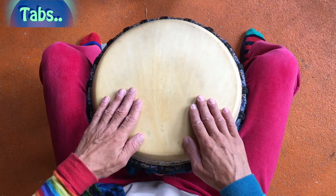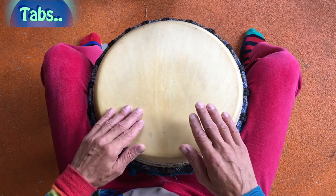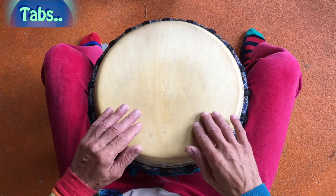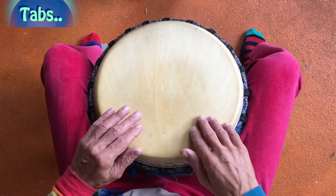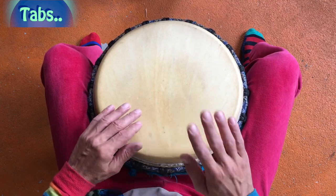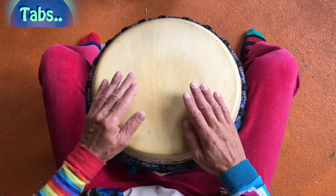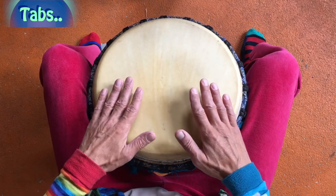Zum Beispiel, ich mache es mal langsam. Also wir haben Tabs. Und jetzt mache ich mal mit meiner Haupthand. Vielleicht könnt ihr beginnen, ein einfaches Grundmuster erstmal zu üben, um erstmal reinzukommen damit. Das war jetzt ja nur die Haupthand.